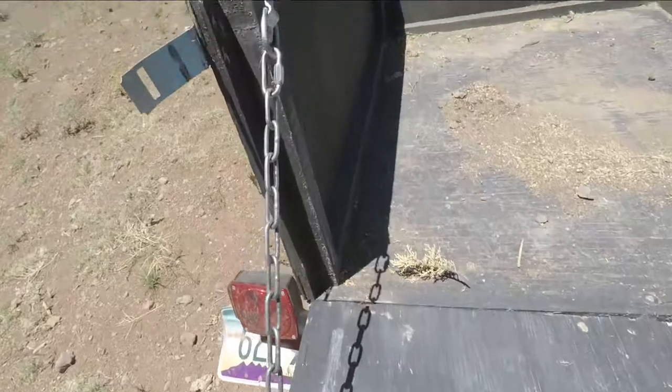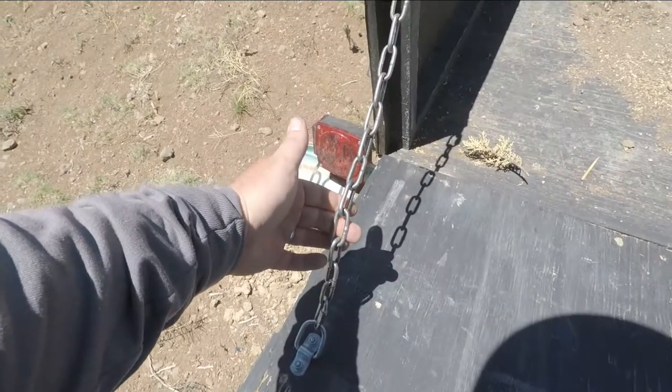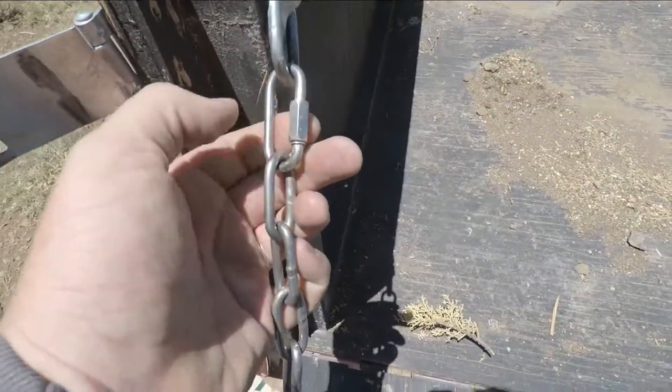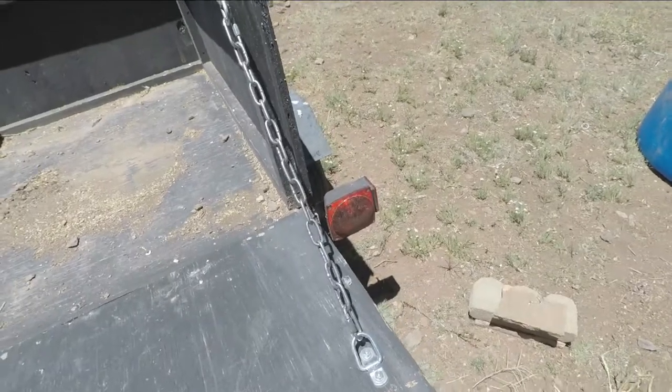I just picked up some cheap chain — I forget exactly where I got that — and these little rings right here just to hold the chain onto these tie-down points.